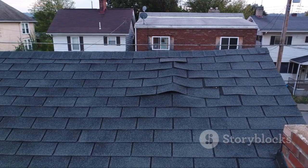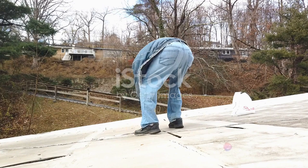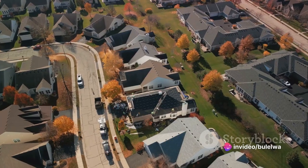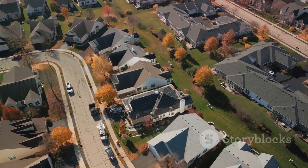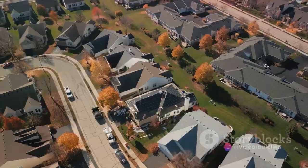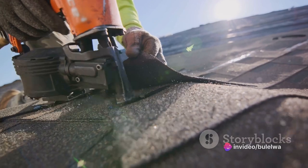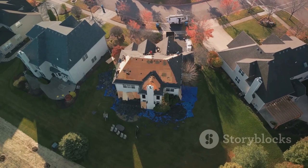On the flip side, a roof without maintenance can lead to problems down the line. For instance, if there's no underlayment under the roof tiles, it can result in leaks. This underlayment acts as a second line of defense against water penetration. Without it, water can seep into your home, causing significant damage. Moreover, a no-maintenance roof can also be more susceptible to weather damage. Without regular checkups, minor issues can quickly become major problems that can cost a fortune to fix.